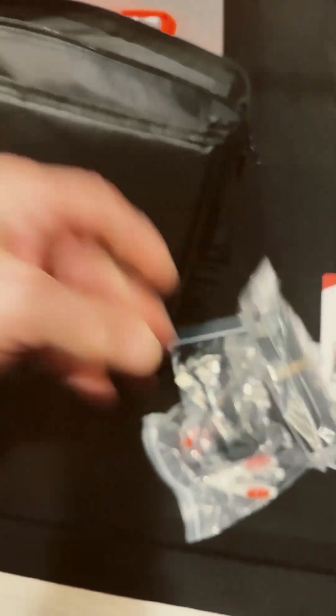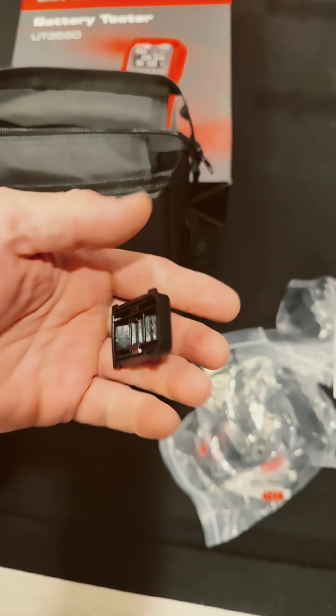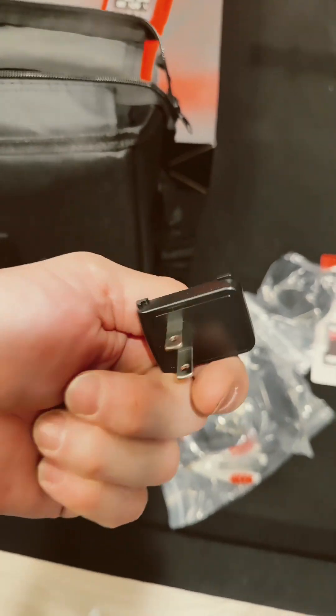This looks like another strap — another strap. And there's a US attachment.